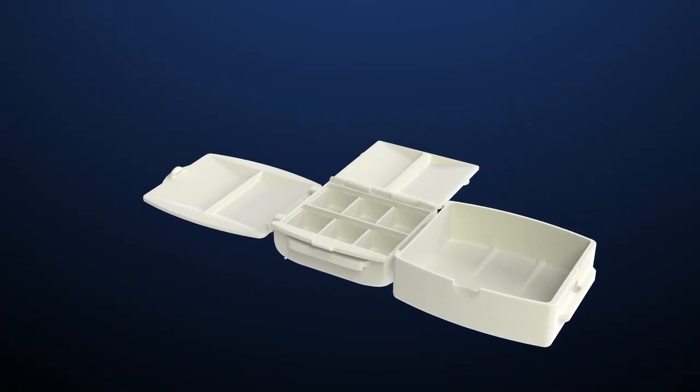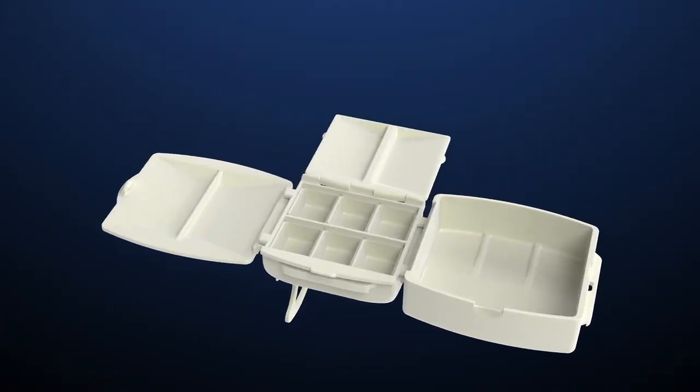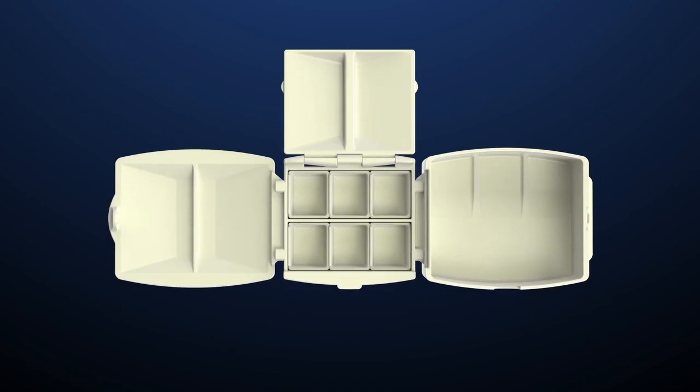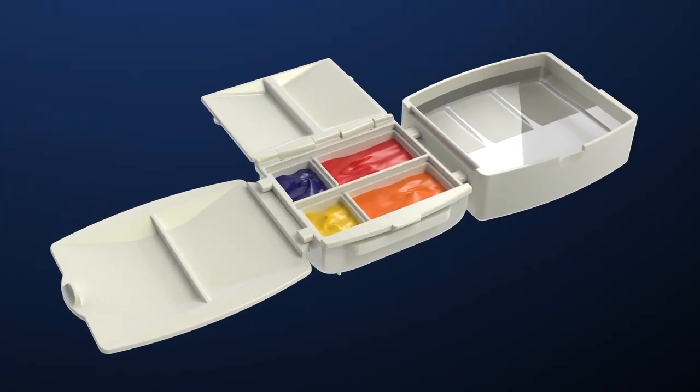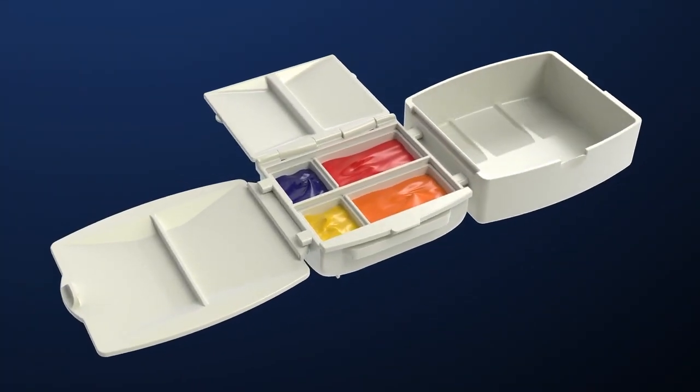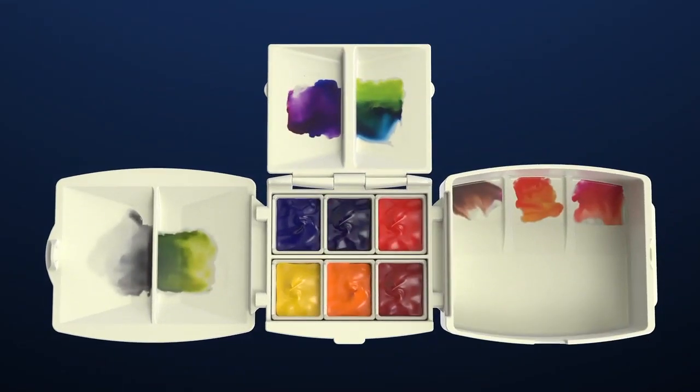The base also features a handy T-shaped finger grip, with a detachable water container, plenty of mixing wells, and space for up to 6 of your favorite colors, in standard size, half and full pans.